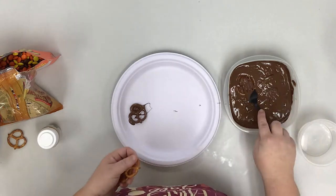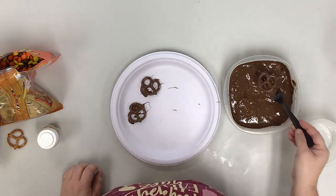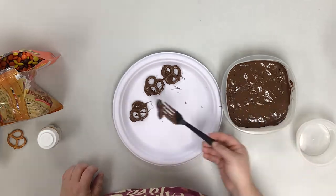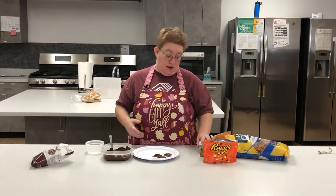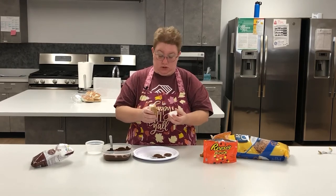I'm going to do this to about four. Now on these four I'm just going to take some sprinkles and sprinkle them on. You can use any type of sprinkles you like.